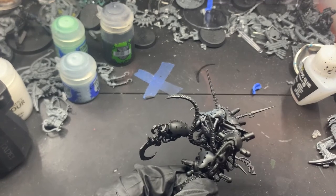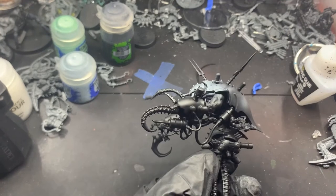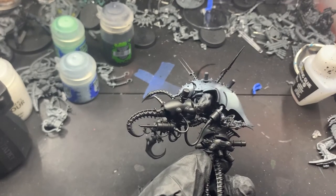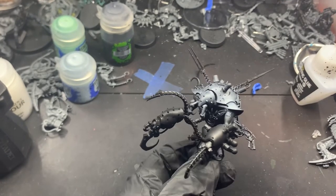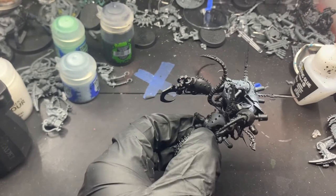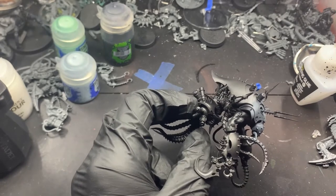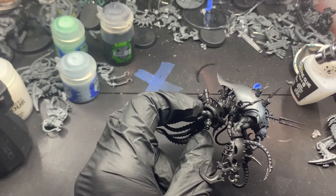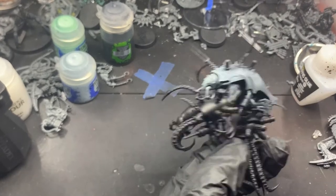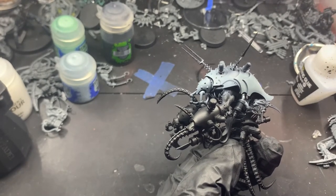Hello everyone, welcome back. Today I'm going to be showing you how I speed paint rusted metal, particularly brass and then also iron or steel. I'm going to be using this Dark Mechanicus conversion I made from a Talos paint maker, or paint engine, excuse me. Then we're going to start by airbrushing Nylac Oxide onto where I want the brass.